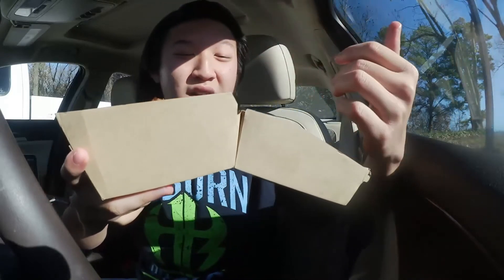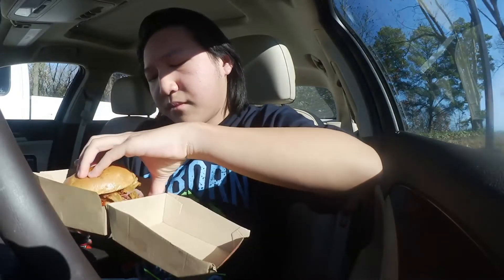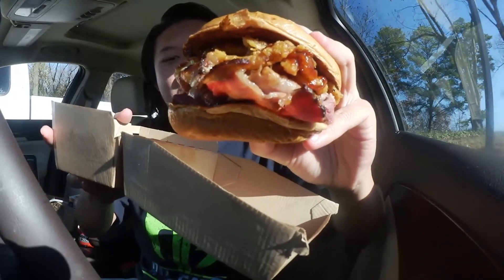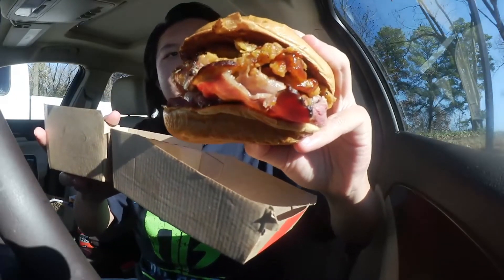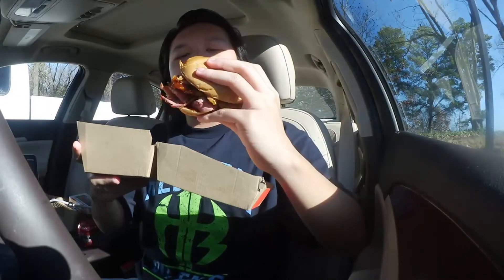The onions are on the soggy side unfortunately. But let's check out some of that brisket. Without further ado, let's give this a try — the smokehouse brisket sandwich.